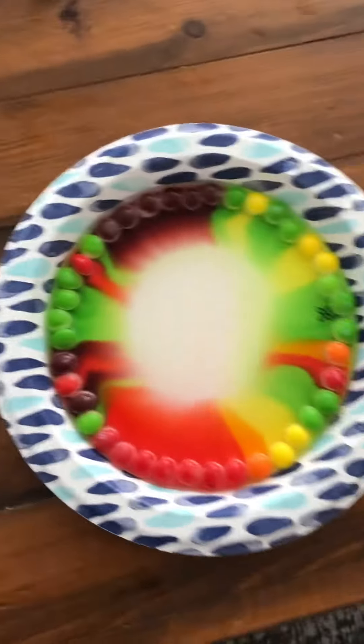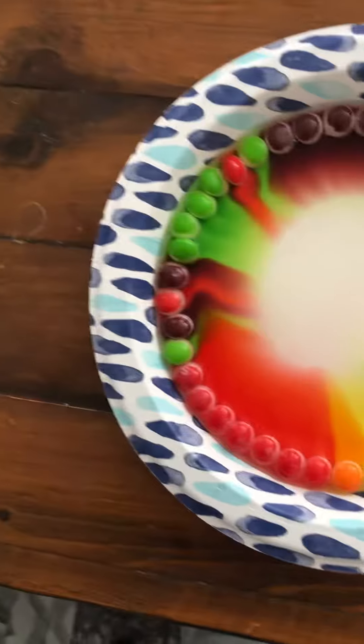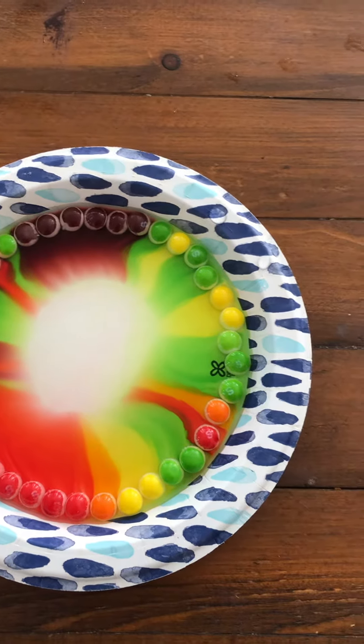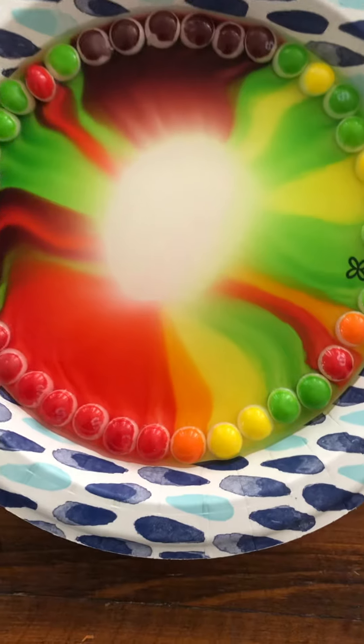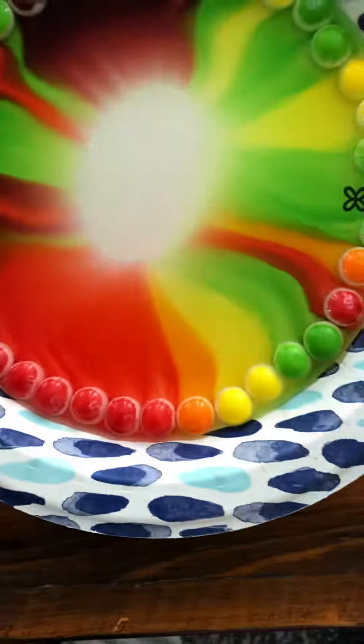You guys can try this if you have some Skittles, hot water, and a paper bowl. This isn't as cool this time — I'm not gonna mess it up this time. No one's gonna mess it up. No more water, just go in there already. Hello.